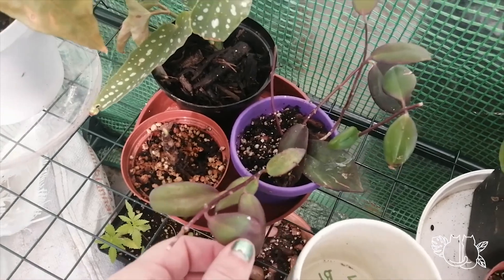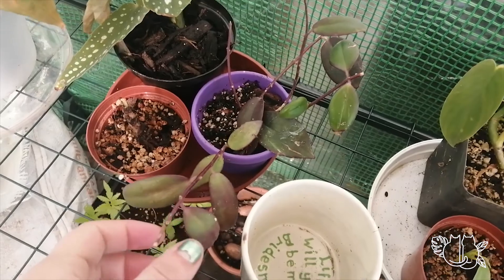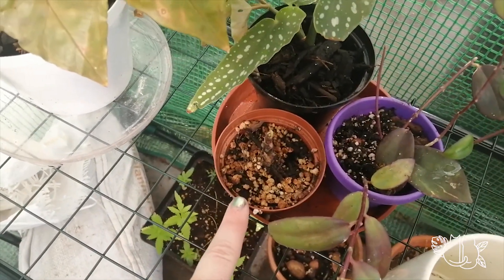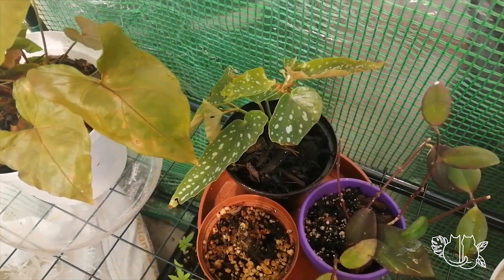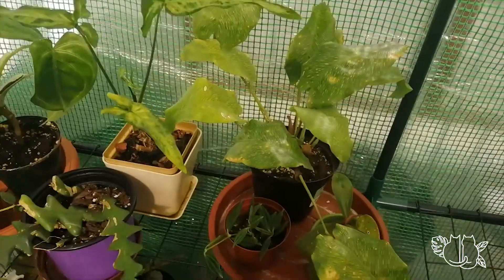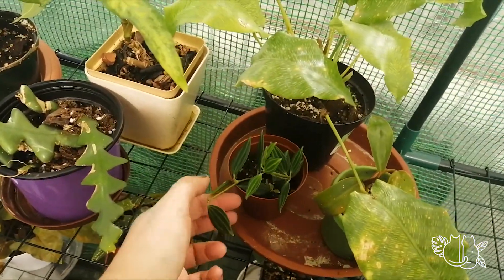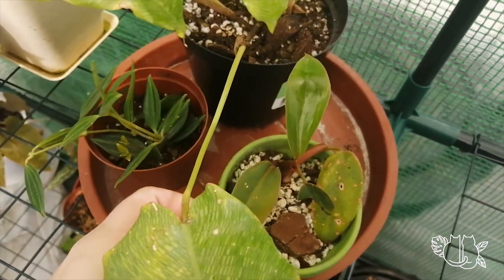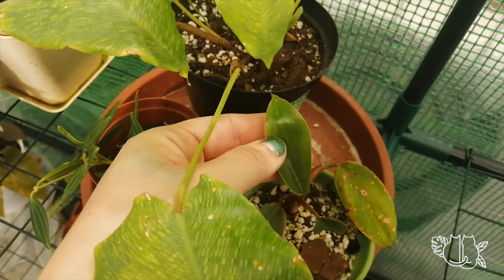This was a very abused cutting of a sport Aeschynanthus Mona Lisa. Most of the cuttings blew away in the wind. Very sad homalomena that's coming back to life. Nice little Begonia tamaya, I want to say. Syngonium maria. Then we have Peperomia angulata. I cannot believe the new growth in here — it's nuts. Another little red emerald cutting, that one's from outside. You can tell the difference in the leaves — it's amazing.